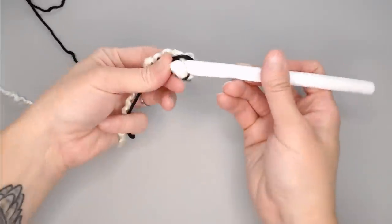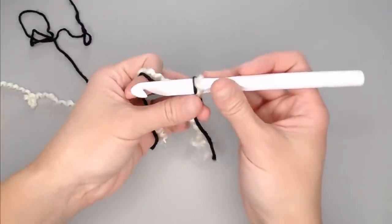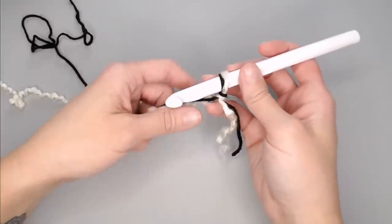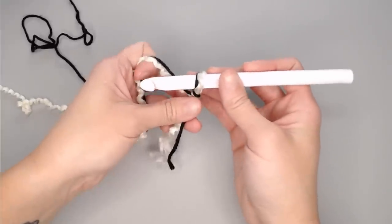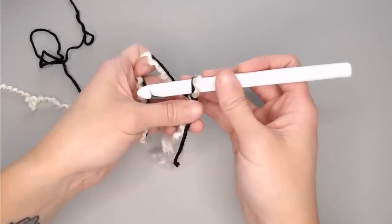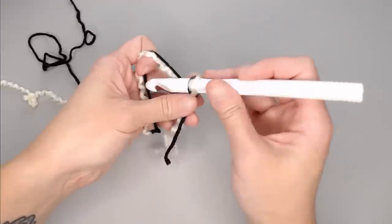Attach the slip knot to your crochet hook. In the notes section below I've included a chart with approximate foundation row chain counts depending on the blanket size you want. The blanket I made had a foundation row chain count of 86 chains. If you're making the exact blanket I made, chain 86. This blanket does not have a multiple chain count requirement, so go ahead and make as many chains as you need.